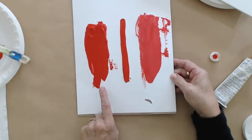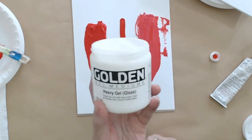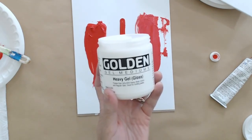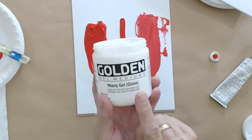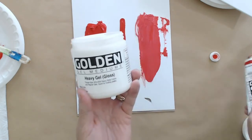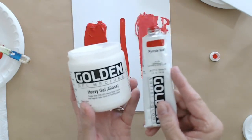If you do this 50/50 gel extension on a routine basis, you are going to save yourself about 60, maybe 70% at the checkout stand. This is going to save you a lot of money because gel is paint with no pigment in it — it's relatively inexpensive. So you can get a lot of gel and a little bit of paint and make a lot of paint.